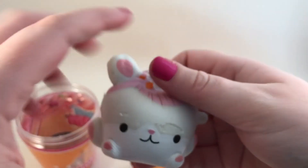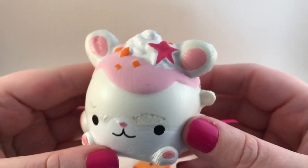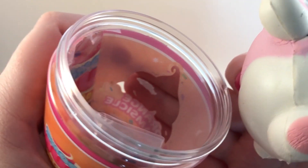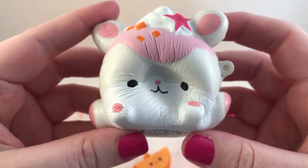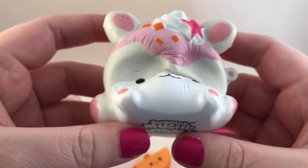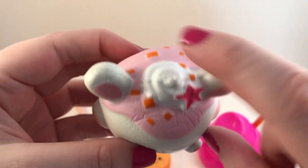And then we have this squishy — so cute! Oh, what happened to the face? It looks like some of the paint ripped off and it's stuck to the front. That makes me sad, but it's still cute. It's very squishy with the toppings on it.